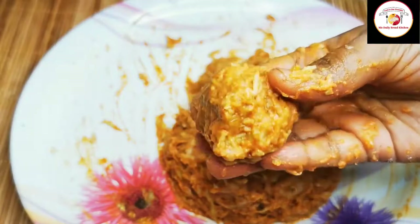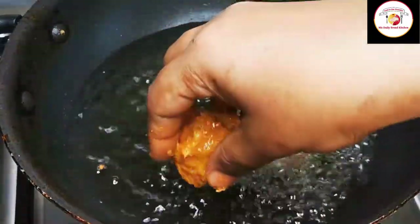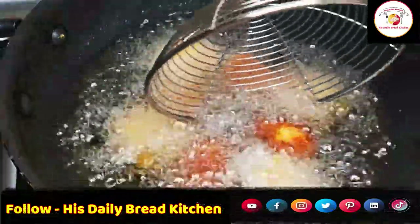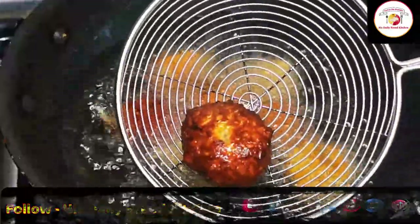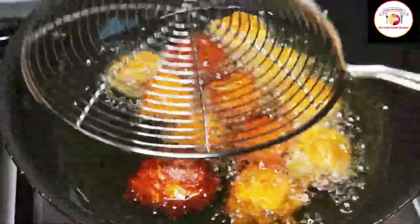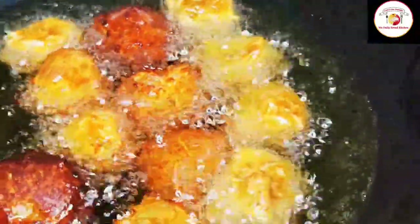While frying in the oil, make sure the oil is hot but not too overheated. Gently place the koftas to fry and keep the flame low or medium, not too high. If you keep a very high flame, the koftas will turn dark brown very quickly instead of a golden color.